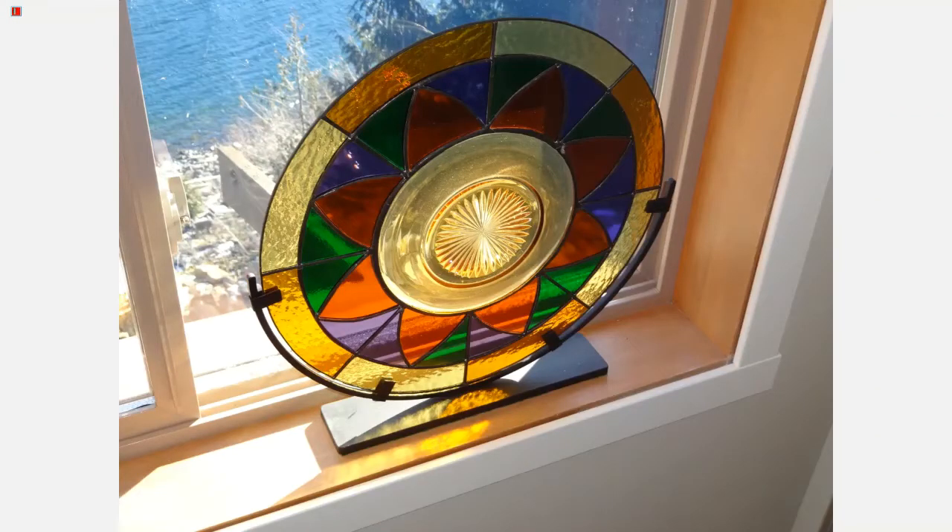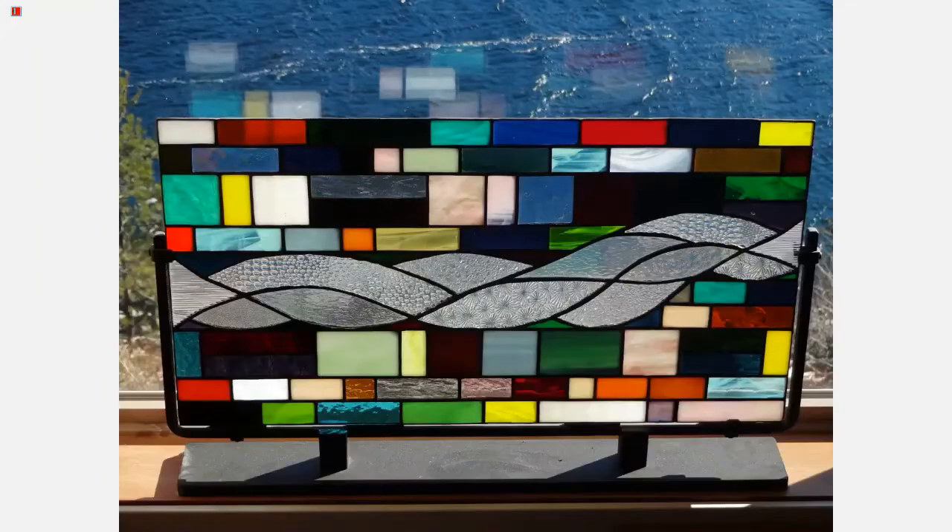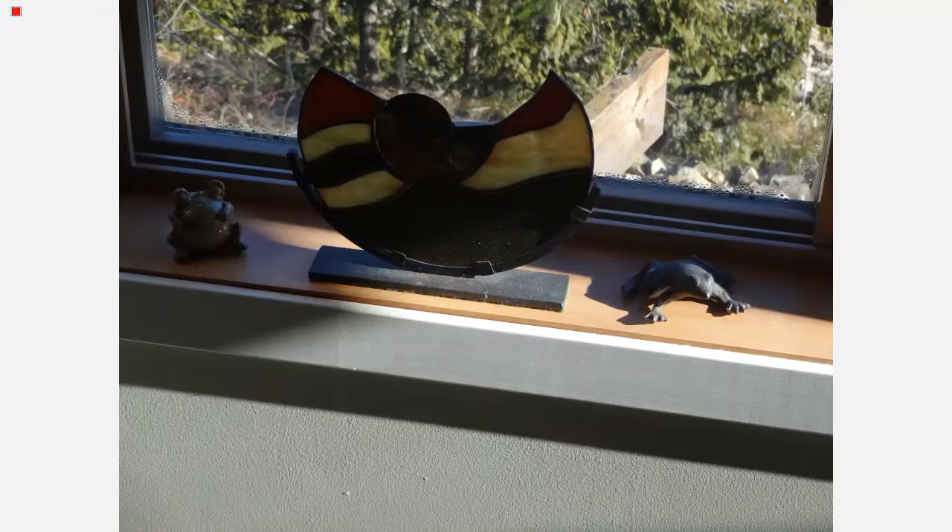We're going to take a look at some homemade stained glass stands. This is the circular type and would be made with a ring roller. We're just going to be talking about ones made with a ring roller, similar to this one.